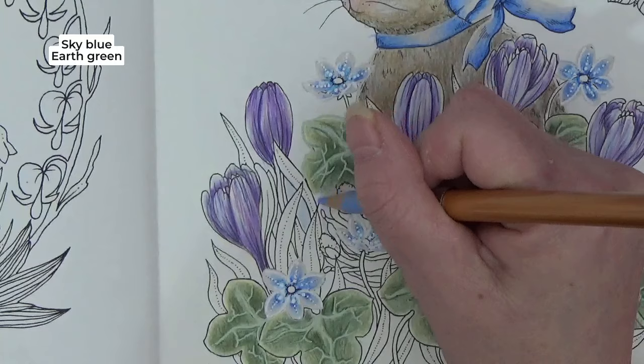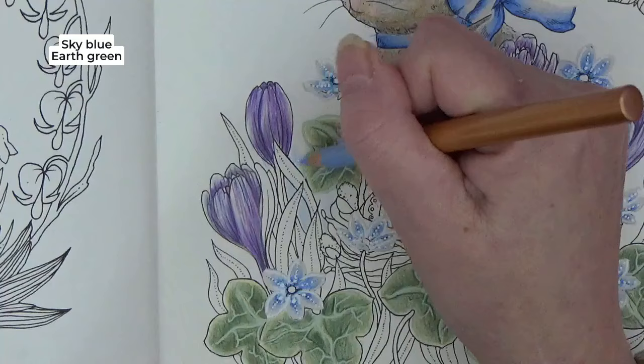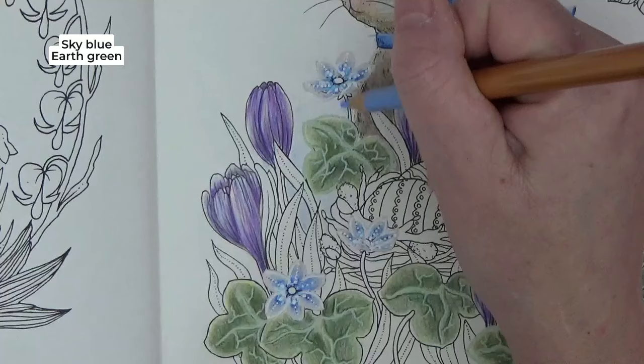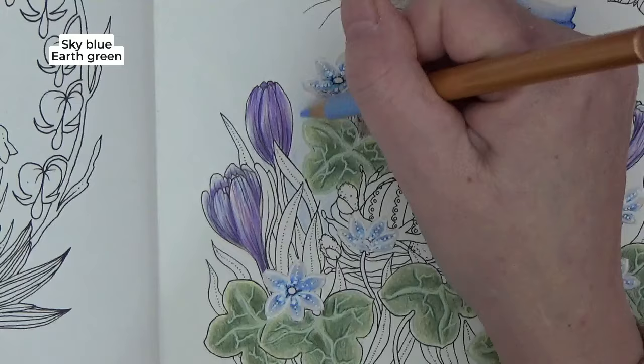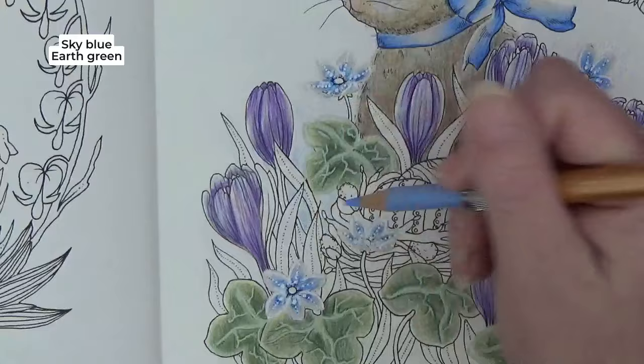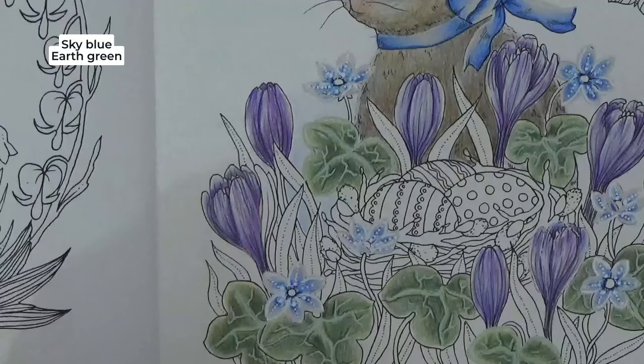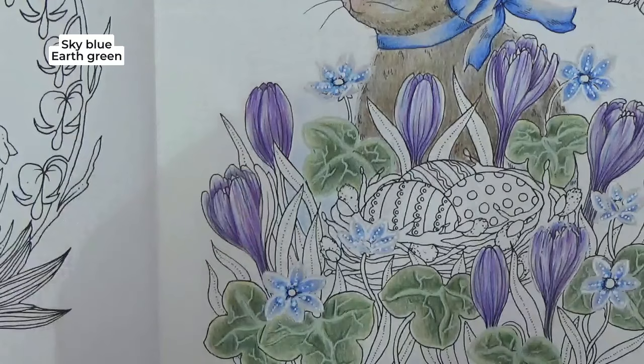By layering sky blue then earth green, we won't have the same colour as the leaves — we'll create a different green that's still equally soft and beautiful. I'm filling in here and then we can start to blend that out into different colours. We're just going to have a nice soft dreamy background in behind our bunny.